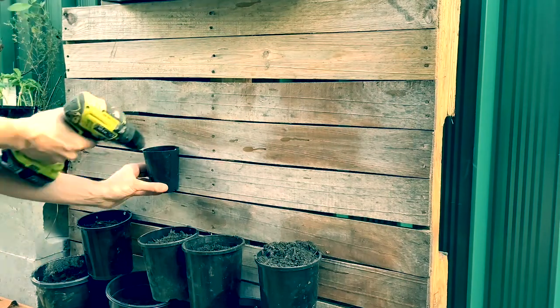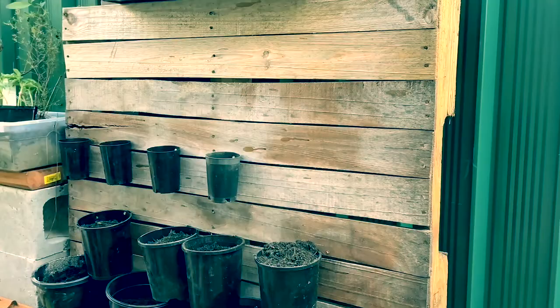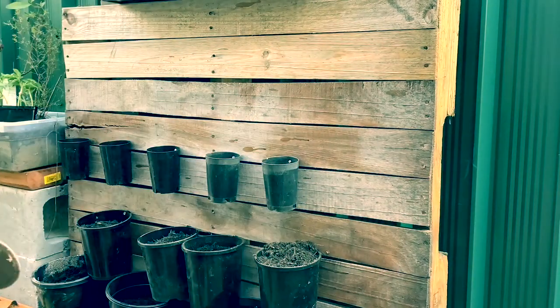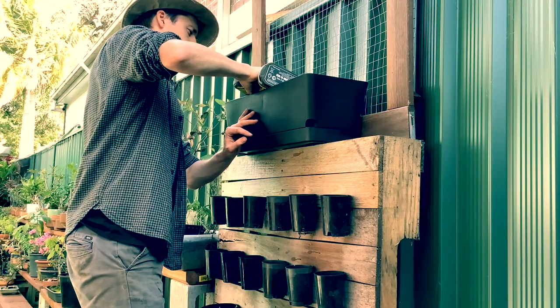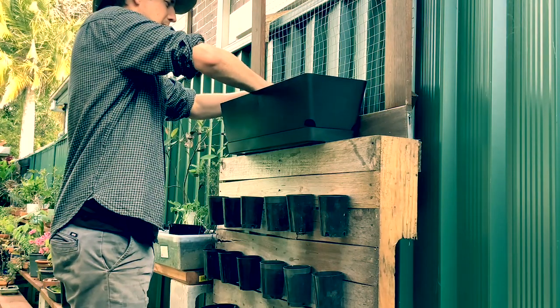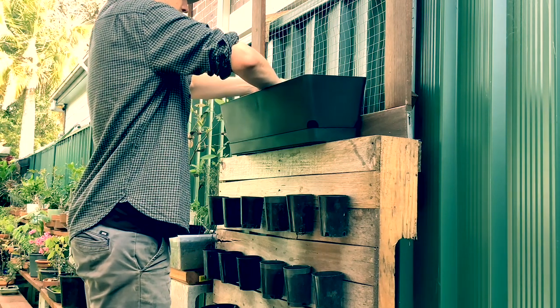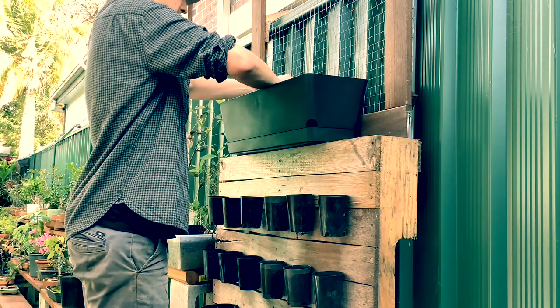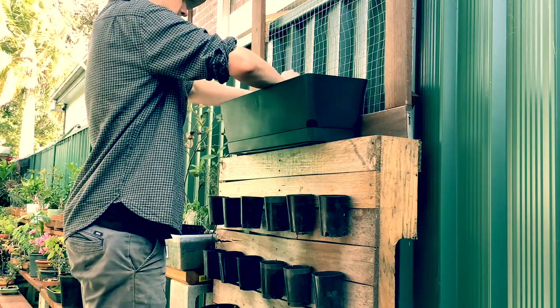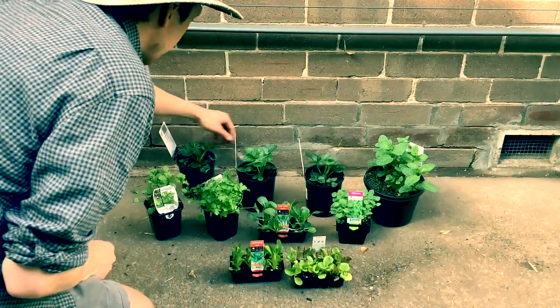The next two layers are these tiny little pots — they're so small they don't need support from the pots beneath. I'm just going to plant little lettuces in them. The top layer of course is going to be my string beans, and I've got a long pot that I'm just wiring to the racking system behind with some garden wire, drilling two holes into the pot itself.